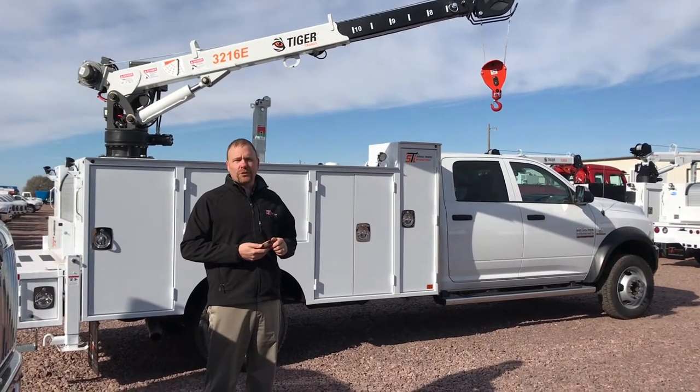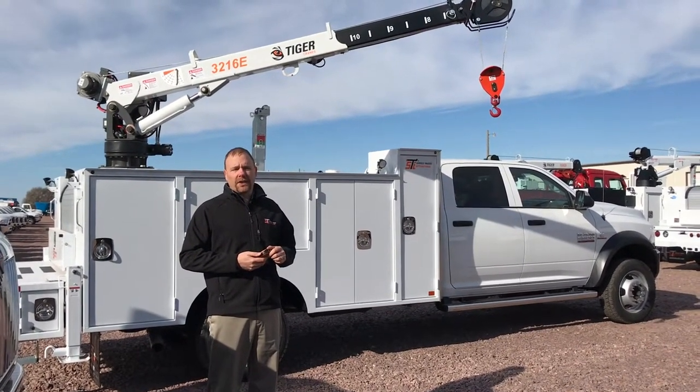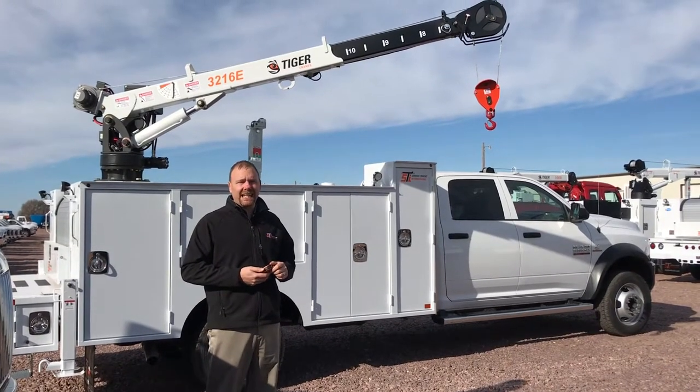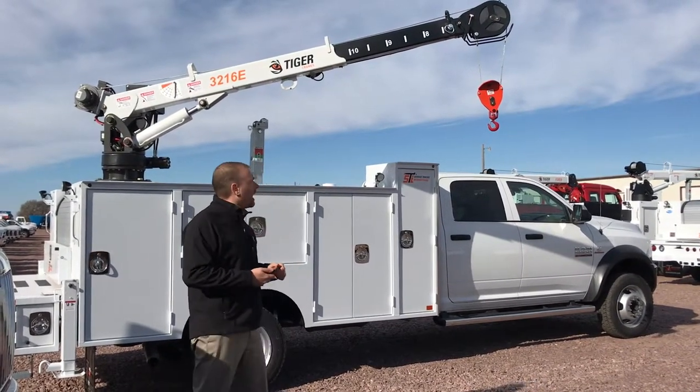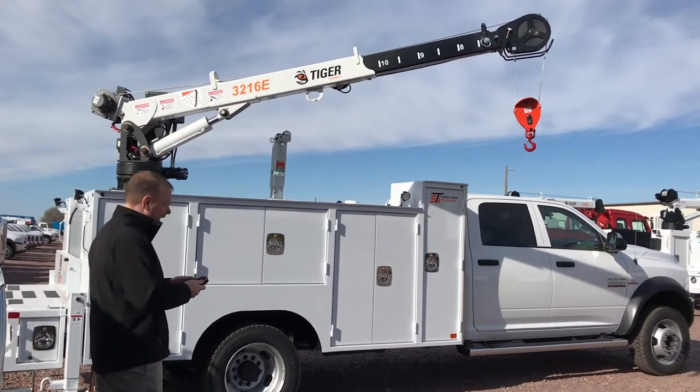Hi, my name is Walt and I am with Service Trucks International. Today we are going to talk about the 3216E Tiger Crane. I've got a model behind us mounted to a 2250 crane body.